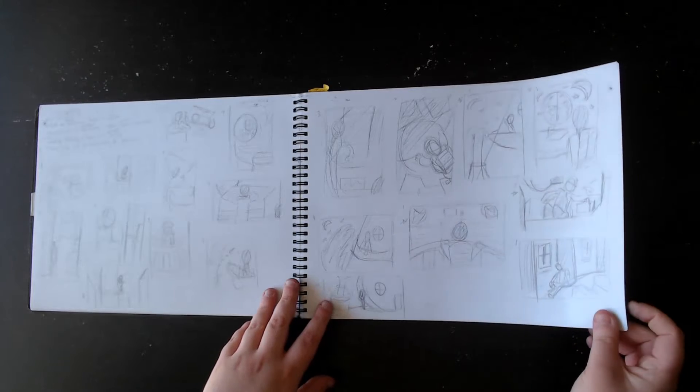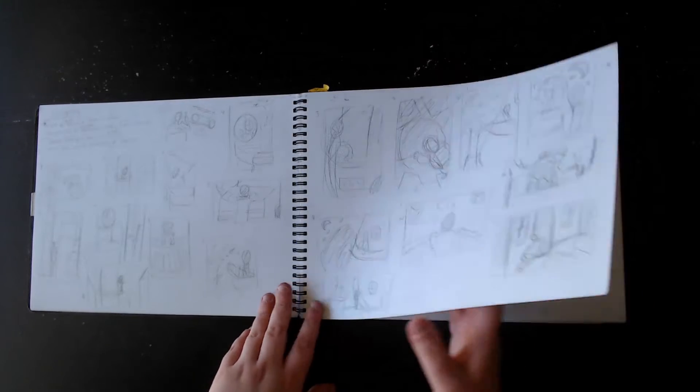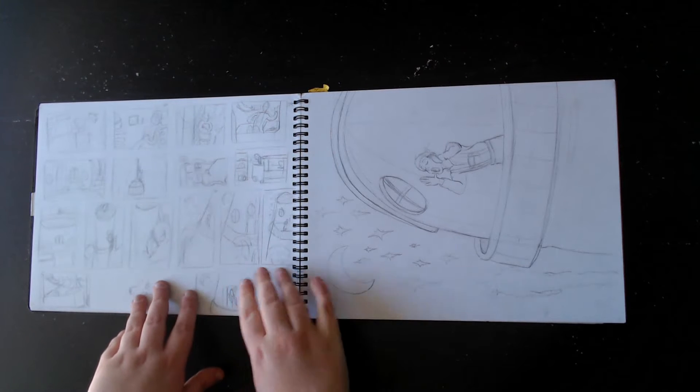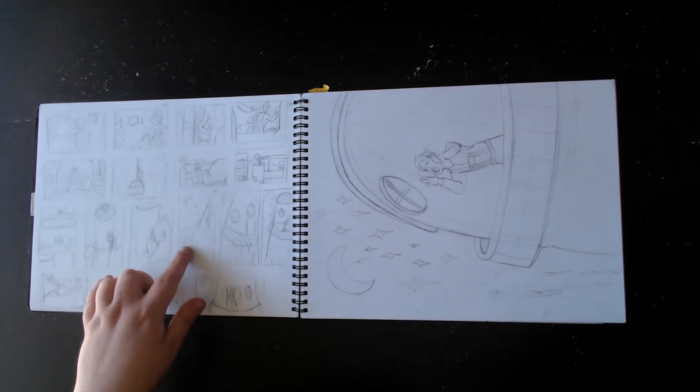Notes. More thumbnails. We did a lot of thumbnails in that class. So those must have all been thumbnails for this one, which I think is this, maybe.